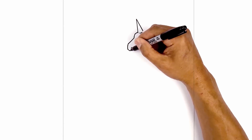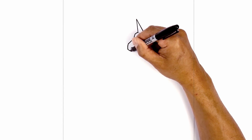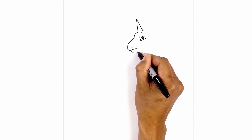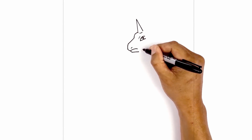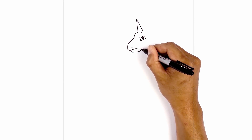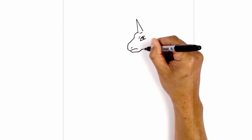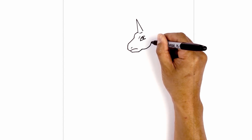Now let's draw on the lower part of the jaw. From this point at the front of the mouth, we're going to angle down. We're going to go straight across the bottom of the chin. Now we're going to go up and over towards the right. From this point, we're just going to draw the jaw. From here, we're going to curve out and then up.